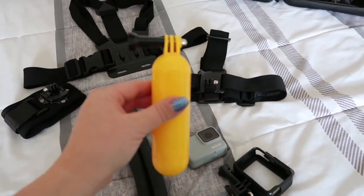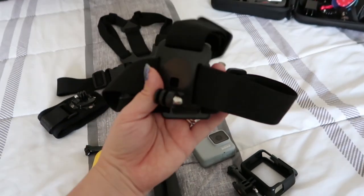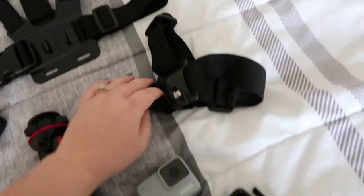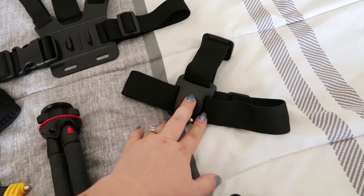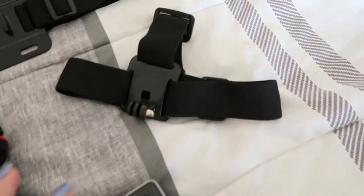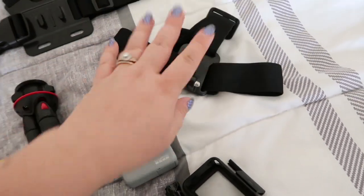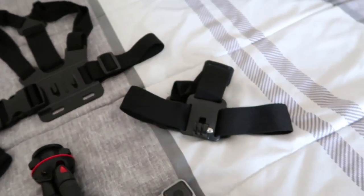The next thing I have is a head strap. If you're brave enough to wear one of these — I am not, but my husband is — you can use this on roller coasters, water slides, or anything like that. Check the rules of the place you're going beforehand. The head strap is definitely a good hands-free option. It's pretty secure on your head, it's got a little grip, and it probably won't fly off on a roller coaster or water ride.